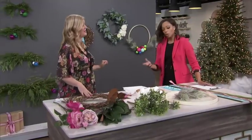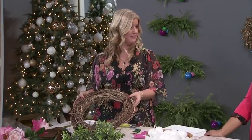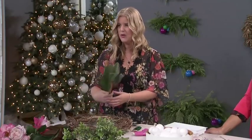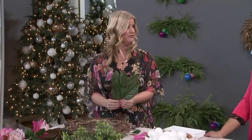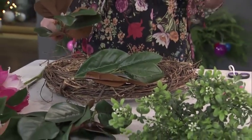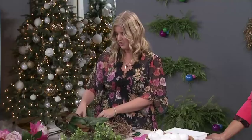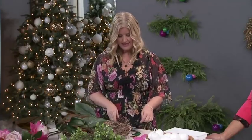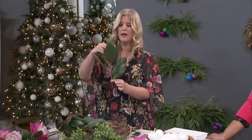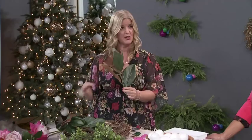For the greenery wreath, you want a really good base. I like using this type because there are lots of places to tuck your greenery in. Start with a large greenery style first — I went with magnolia leaves here. You're just going to lay them out. I always lay out my design before I do any tying down of anything. First, you'll know if you have enough or not, and you'll know if you like the look. Then floral wire is going to be your best friend. You're going to tie it in place at the top, find a branch, and also at the bottom — securing it in two places so it's really sturdy, especially if you're keeping it outside.